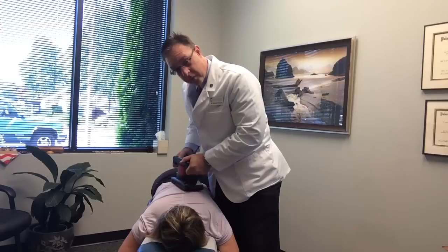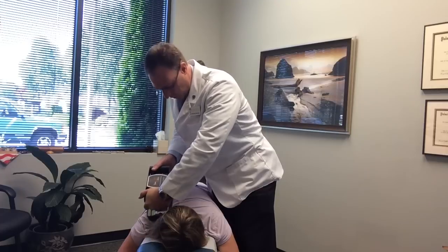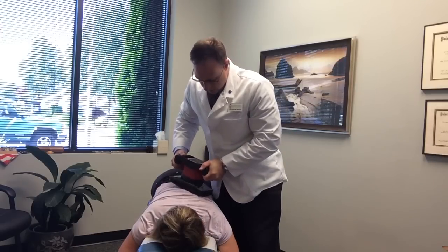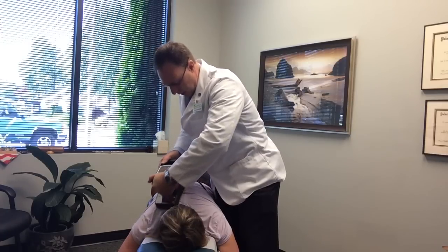So as I was going through and palpating, some of the areas around T4 and T6 started to loosen up and release in the spine. And you can see the adjustments don't have to be very hard on people. Put a line in the spine, reduces the pain, and eliminates that neck and back pain.